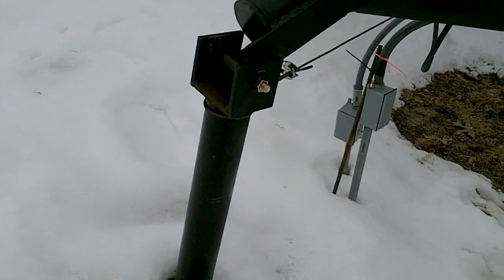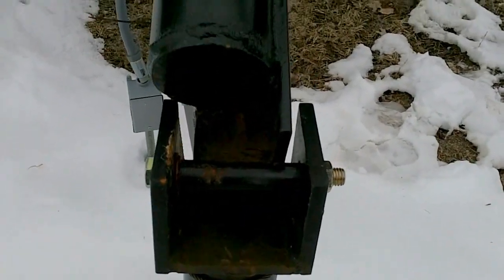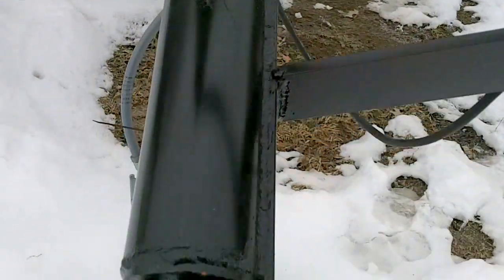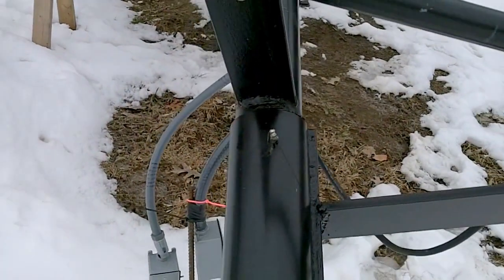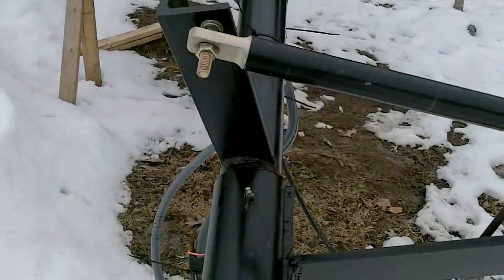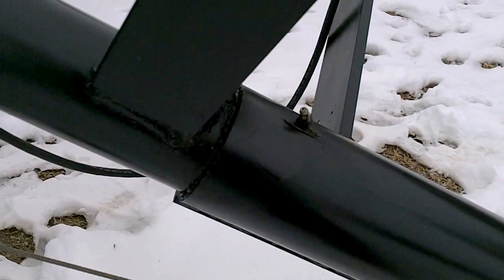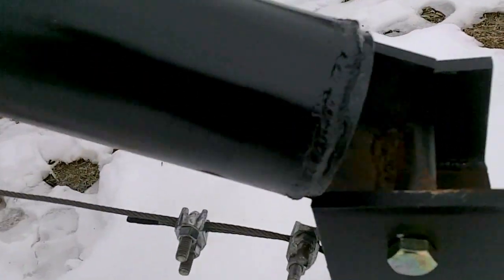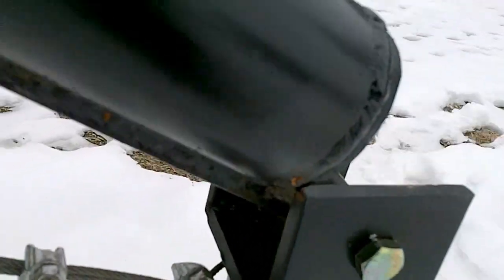The bracket is built into it, and I've got some angle iron holding the piece — three and a half inches — that it swivels on to raise it up and down. Some more angle iron right there holds the actuator on. This three and a half inch pipe has the three inch pipe sliding down inside there, which is what allows it to turn. It's got a cap welded on the end and a hole underneath to allow water to drain out.